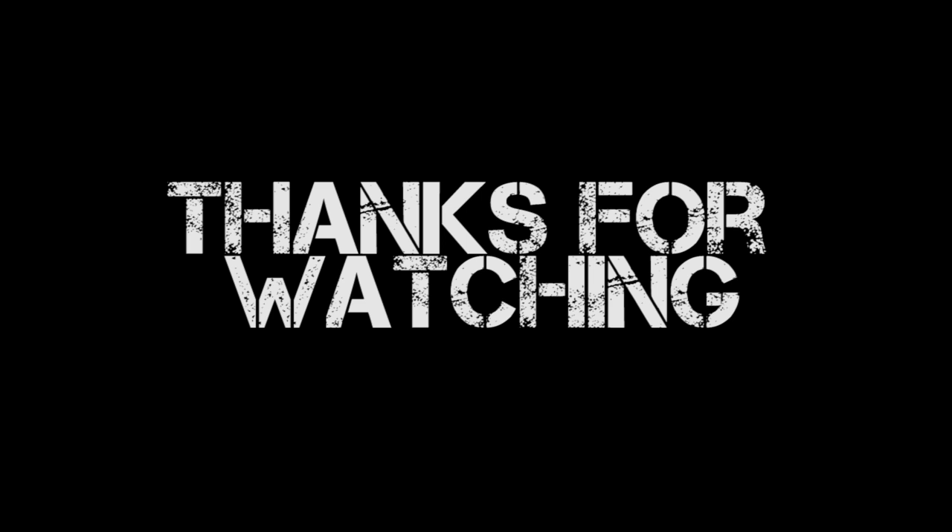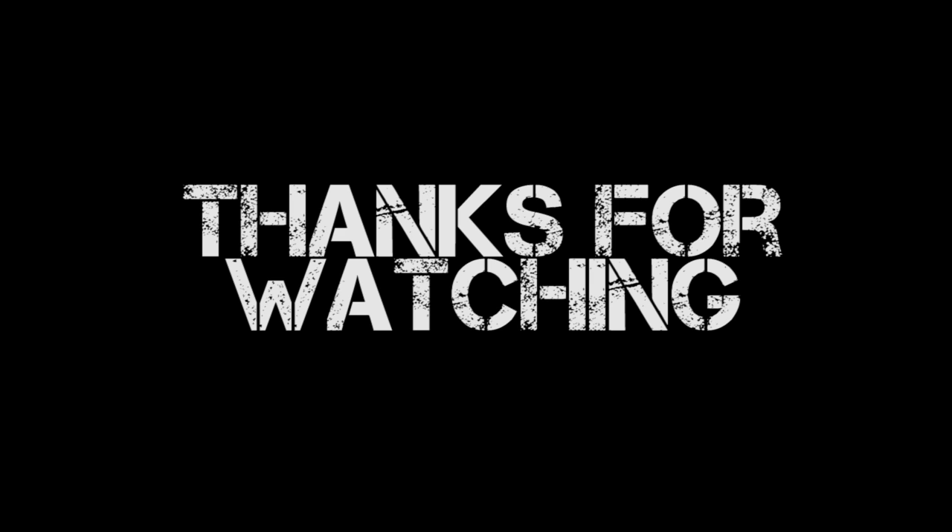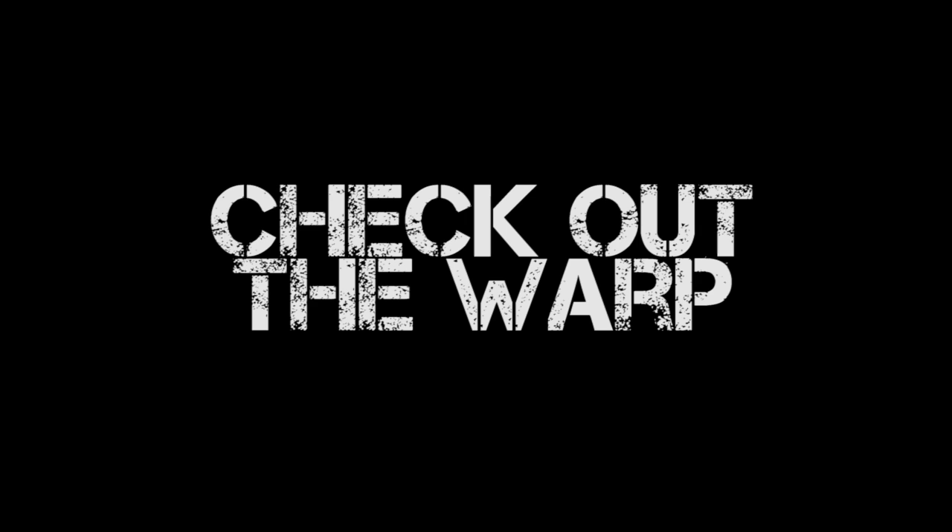Thank you as always for watching this episode — I really hope you enjoyed it and learned a bit. Stay tuned for part 78, which is next week just around the corner. But if you don't want to wait, check out the Warp — click on the link below for a free 14-day trial to my premium YouTube channel, where you get to see the next six months of Miniature Painting 101 episodes, over 60 start-to-finish painting tutorials, battle reports, and the Airbrush 101 series — some awesome wargaming content. So go ahead and check out the Warp. Thank you very much as always for watching. Until next time, this is Jay saying happy painting everyone.